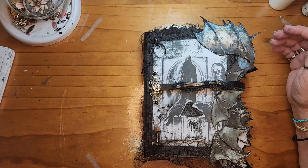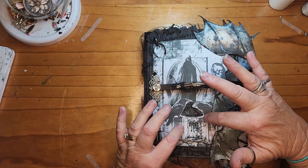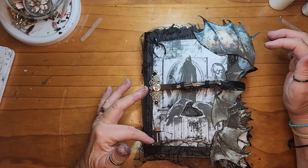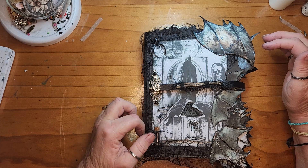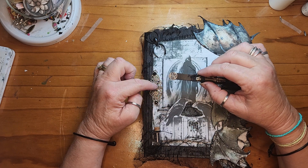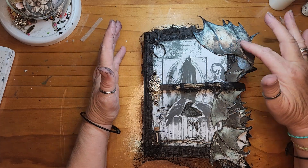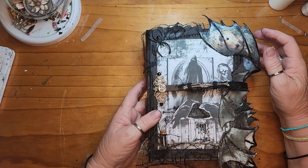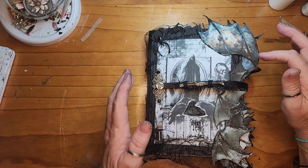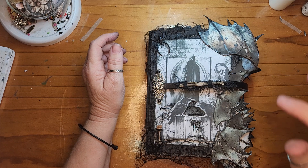I have made a journal. I have used one of the pages from the kit as the cover. I've cut apart some of the pages to lift up the crows and the candle. I've added a little vial full of black moss. The closure is a leather strap with a metal end on it and it just closes with a magnet.